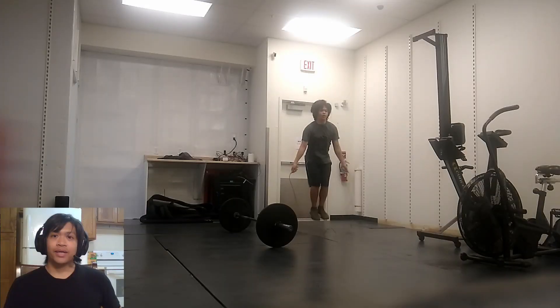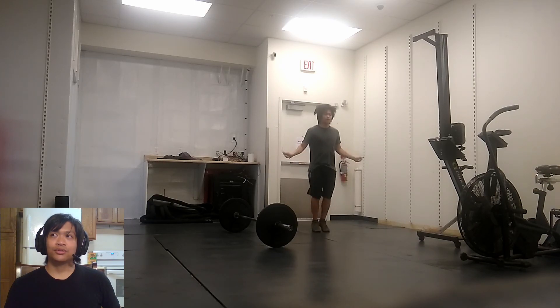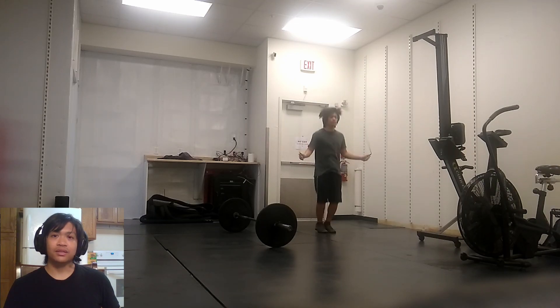After the power snatches, I got into the single unders. I did a total of 50 single unders. If I could do double unders, I would have done 25 double unders, but I can't do double unders, so I just did the single unders.